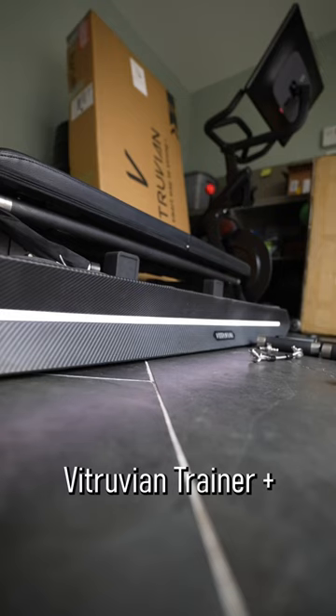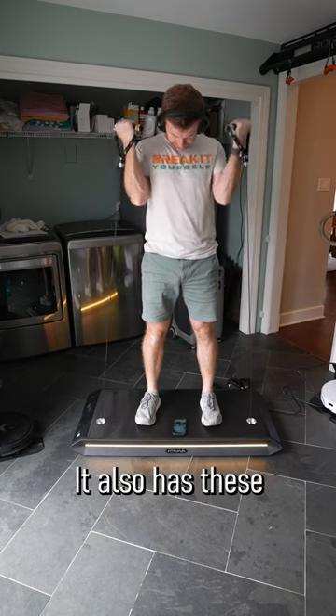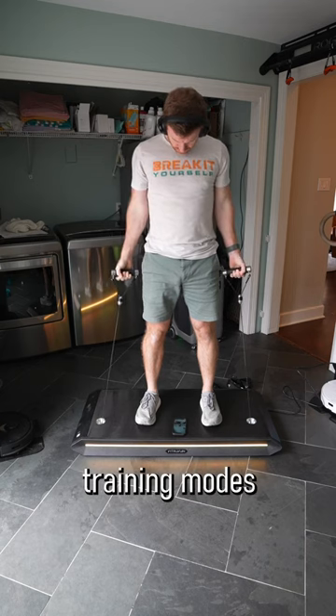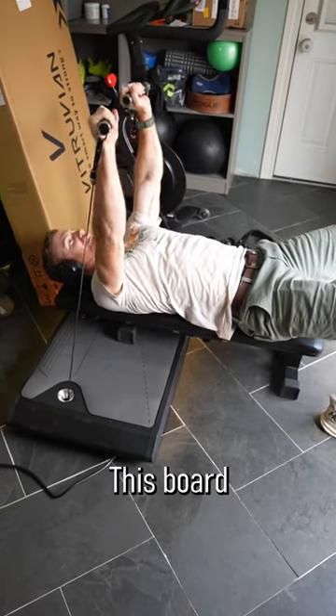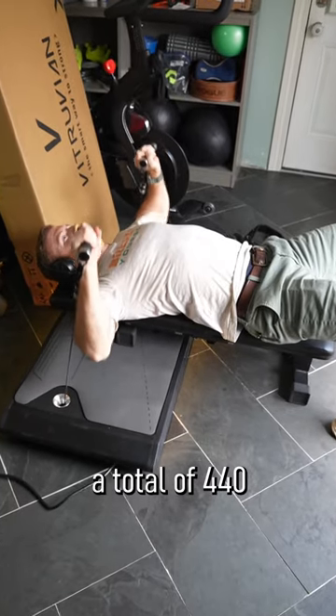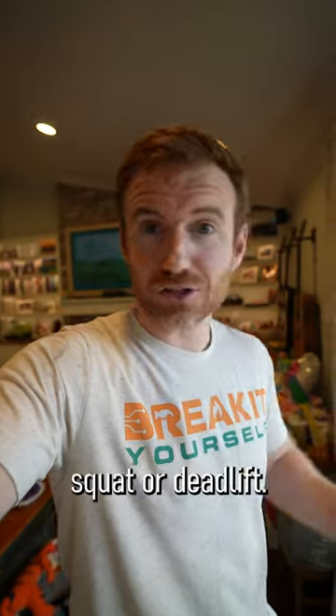The Vitruvian Trainer Plus essentially has two cables that you can use in really any creative way that you can think of. It also has these adaptive training modes that are really going to differentiate it from free weights. This board can offer a total of 440 pounds of resistance, which was very attractive to me for things like back squat or deadlift.